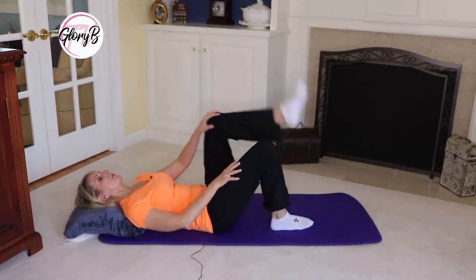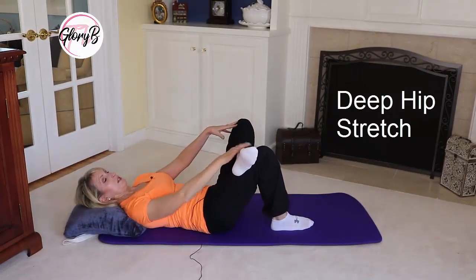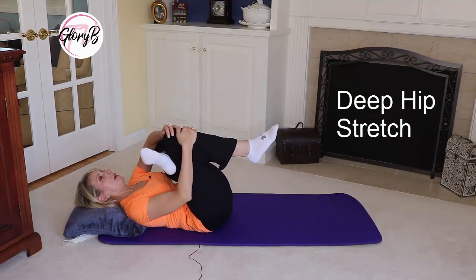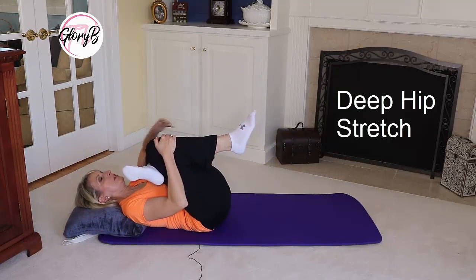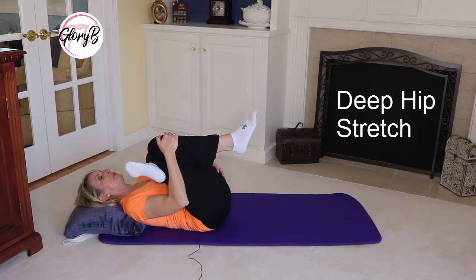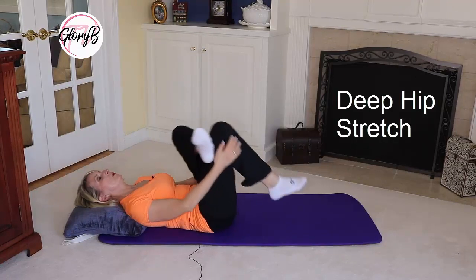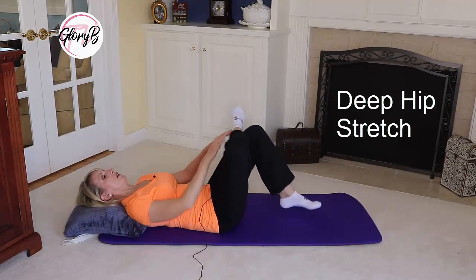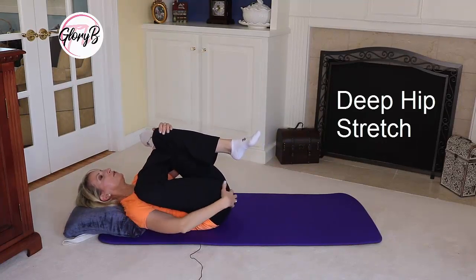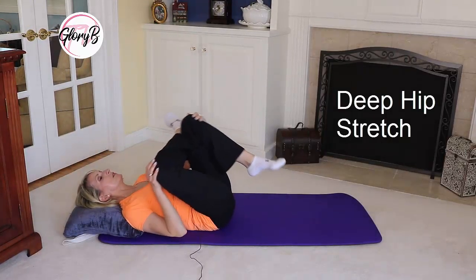For the next one, I'm going to do a deep hip stretch. I'm gonna put my foot on my knee, bending my left leg, then bringing my leg up and holding my right knee to me, feeling the stretch deep inside my left hip. I hold that for about 15 seconds, bring it down, then switch legs and do the same thing with the other side, bringing that knee up as close as I can to feel the stretch in my right hip — again about 15 seconds, then down.